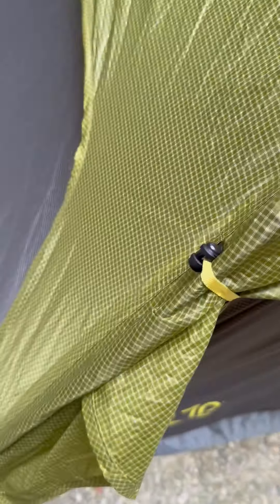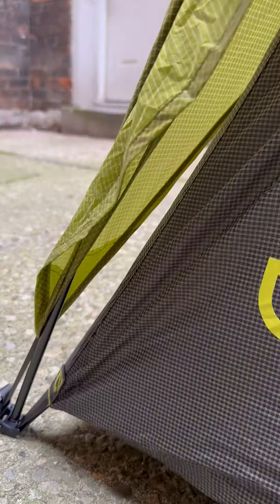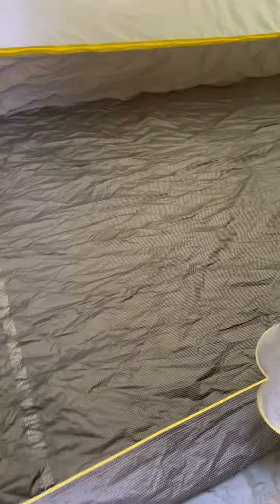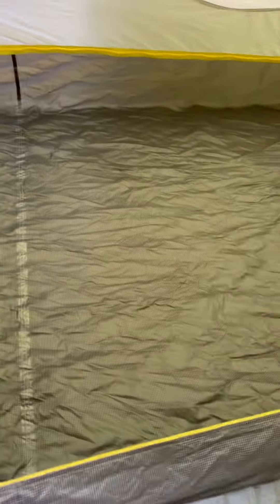There's Velcro, there's these weird little toggle-type closures. It's got the L-shaped door. The zipper's okay, I guess. I've got a ground sheet down because this is concrete, but look at this — I mean, this is pitiful.